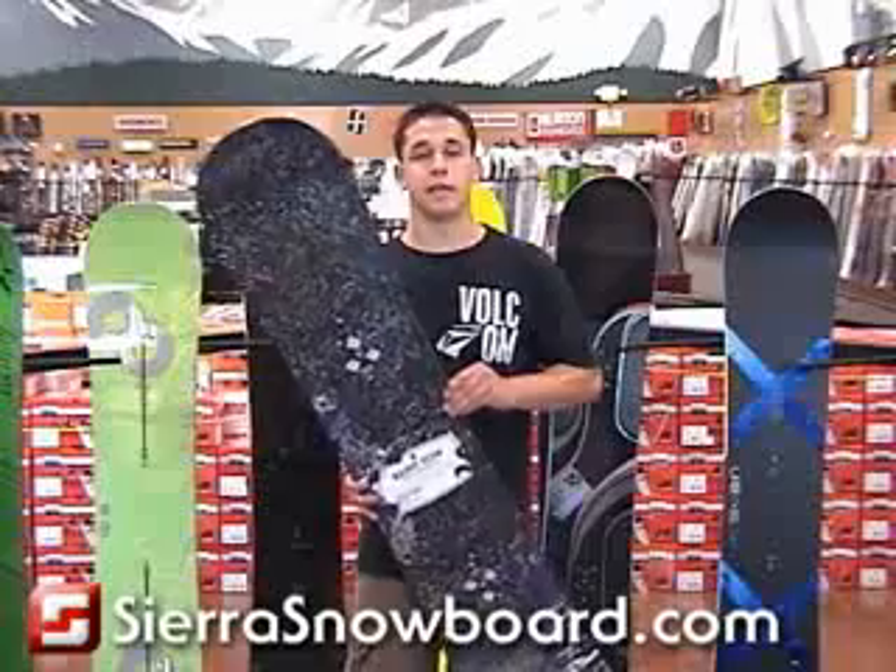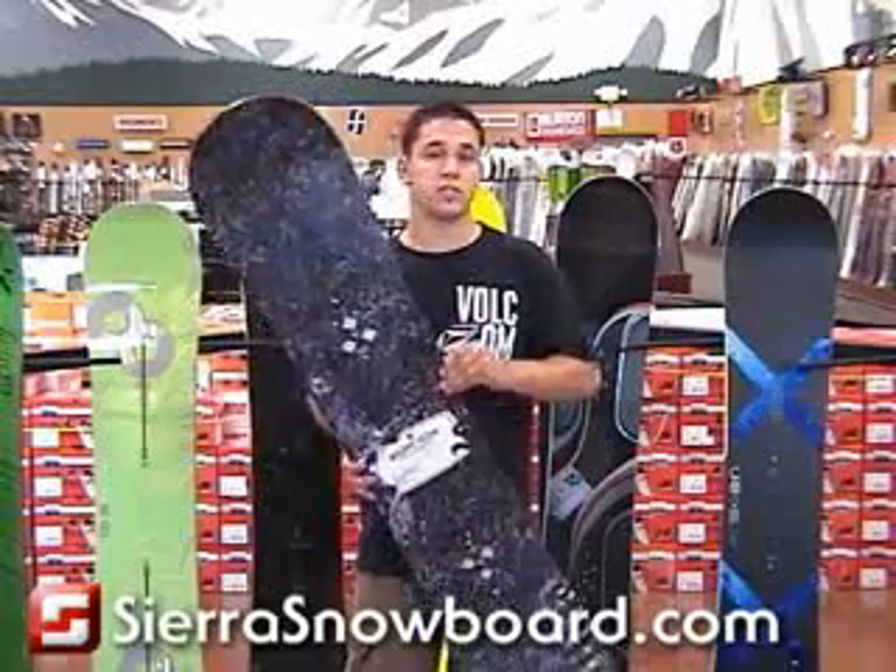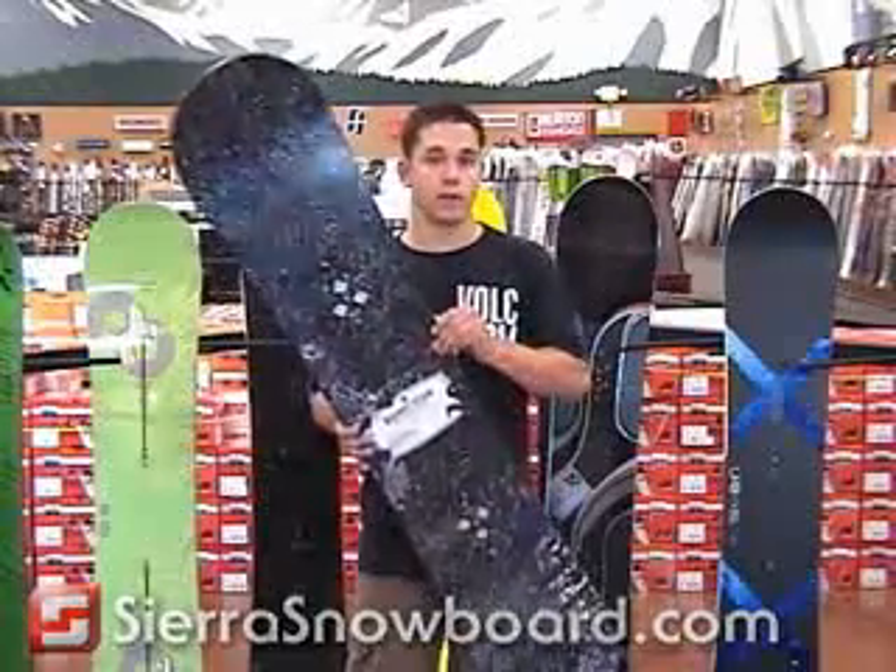My favorite thing about the Blunt is that it can be ridden by just about any level of rider. So whether you're just starting out in the park, or you've been killing it for years, go pick one of these up.